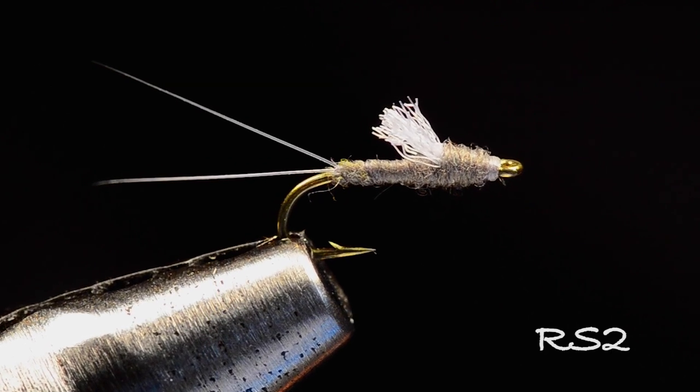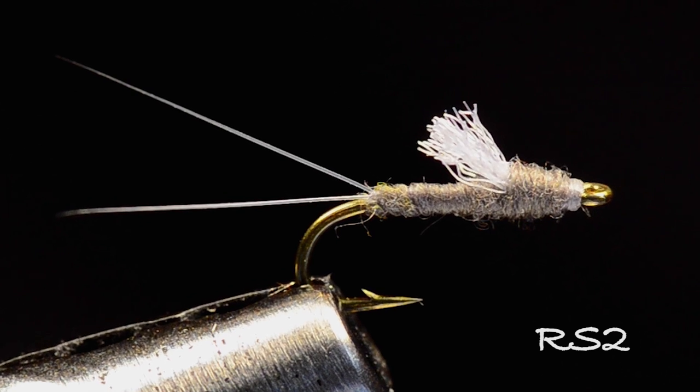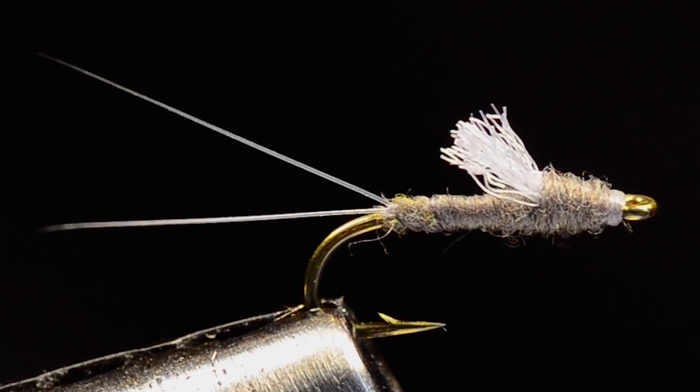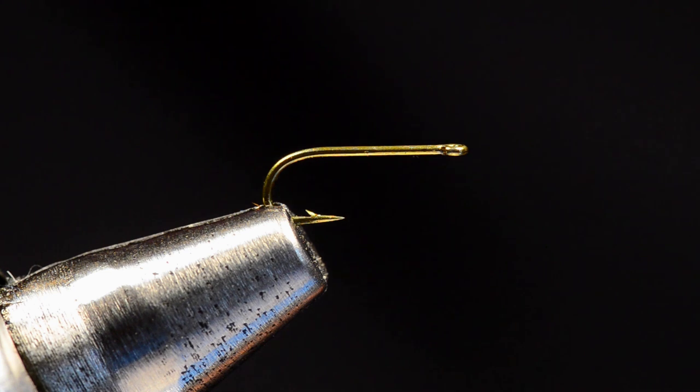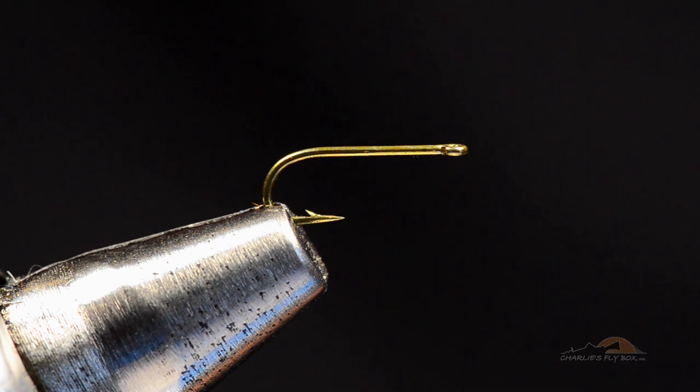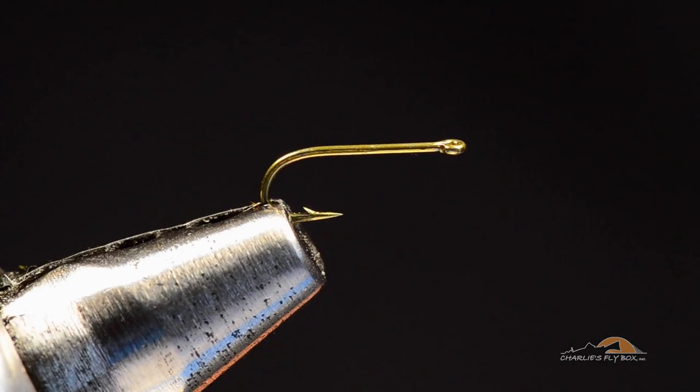Good morning boys and girls, today we're going to tie an RS2. This is a ridiculously popular Colorado fly pattern that's been around a long time, and I just so happen to have tied 80 gazillion of these things, so I figure I'll show you how I do them. I'm going to start with the Tiemco 101.